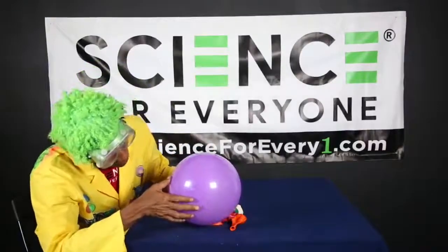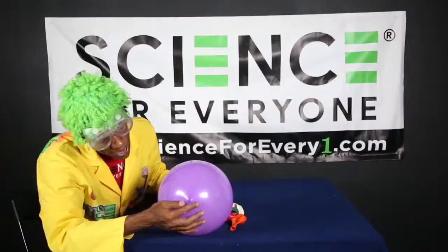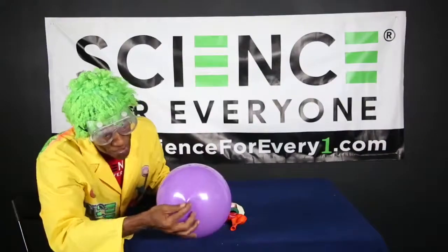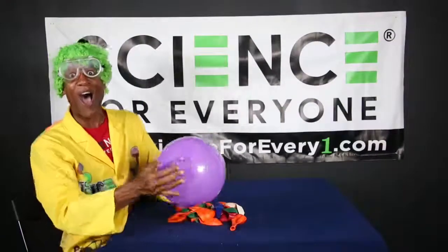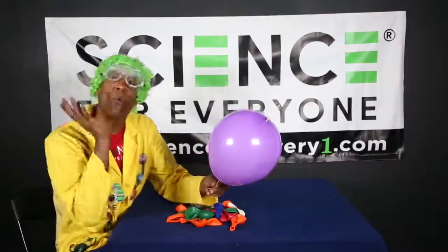We're going up to the top and coming on through - there it is! We're going to stick it out right there, nice and slow, nice and slow. Here it goes - boom - get on through there! Wow, did you see that?